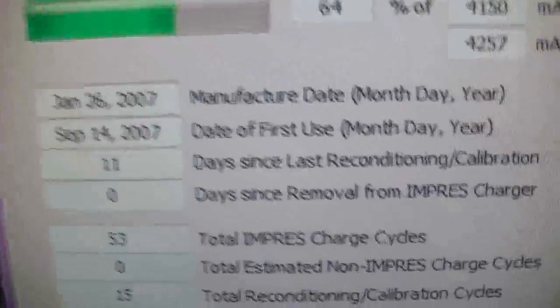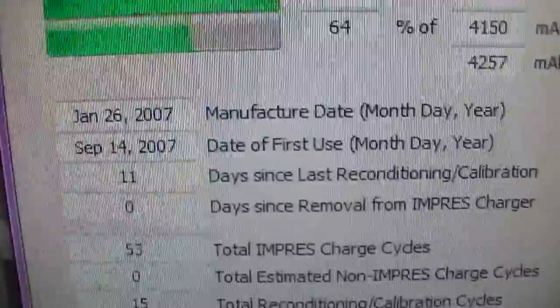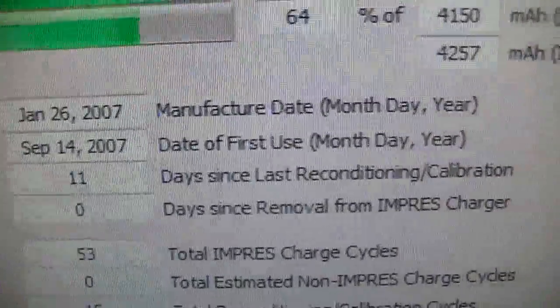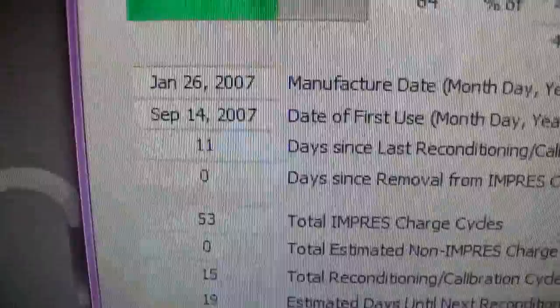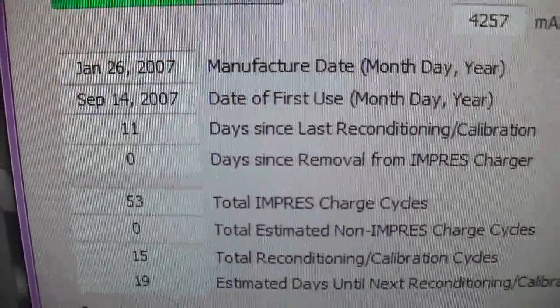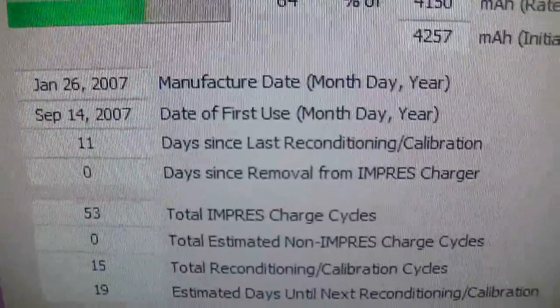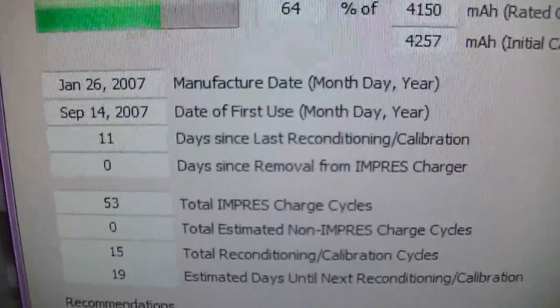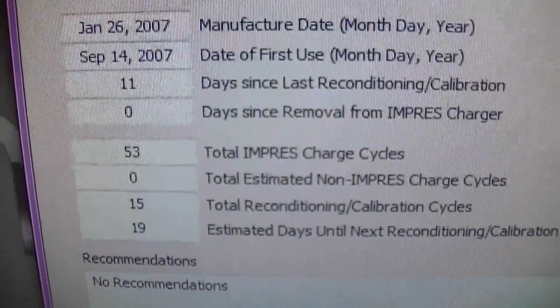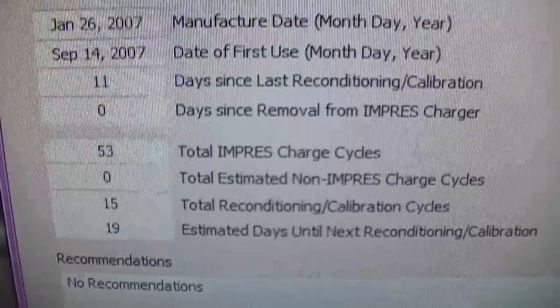It gives you all this data that's really critical to what you need to know. It gives you so much more data than the radio does itself from the screen. It gives you the manufacture date of the battery, date of first use — month and year — and days since last reconditioning.